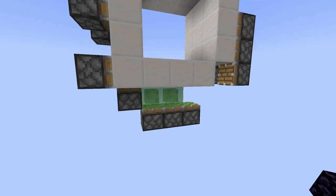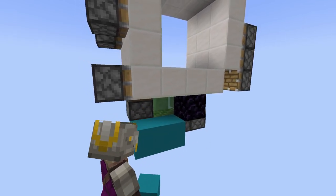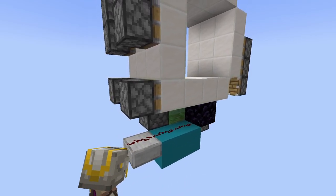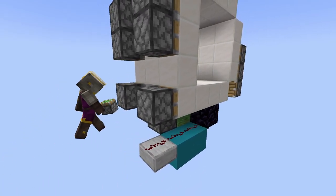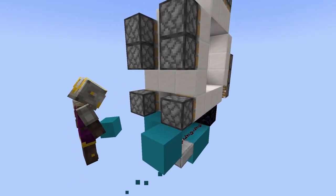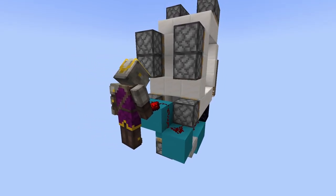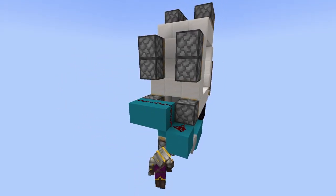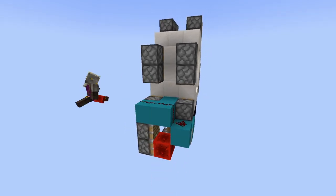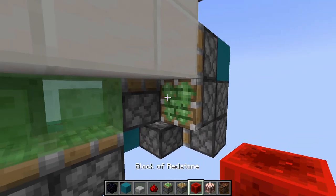Then for the wiring, you want to come to the front of the door and place a solid immovable block right here. Then place two blocks and a slab and put dust on all of those. Next to the slab, place a sticky piston with a block on its head. Then place three blocks like so with dust on top. And then a normal piston with a sticky piston below it with a redstone block on its head. Then to power this piston, place another sticky piston with a redstone block on its head.